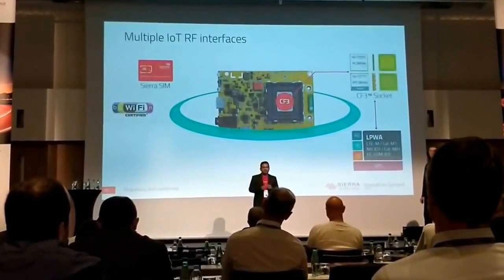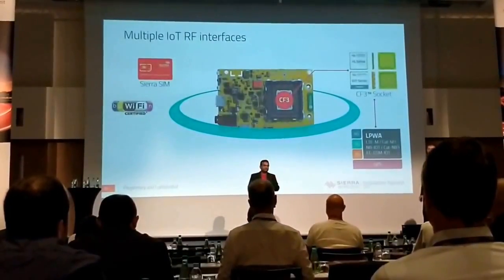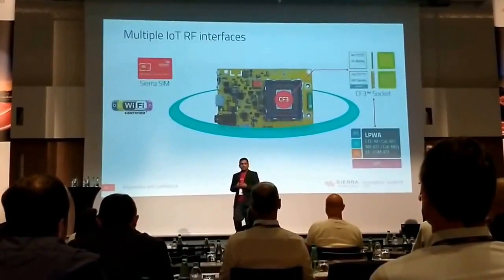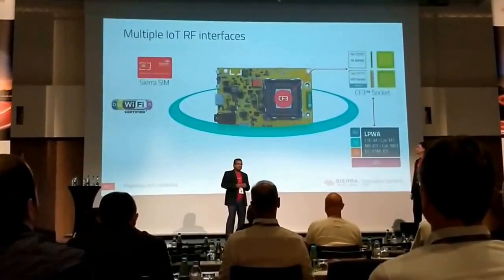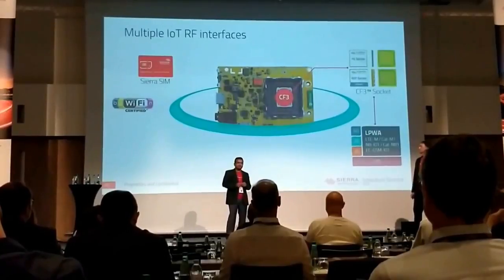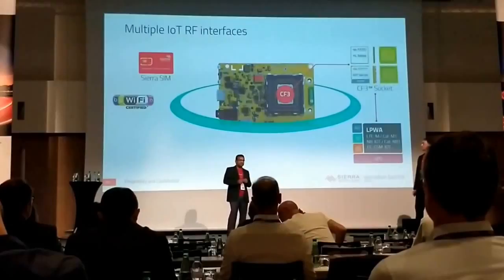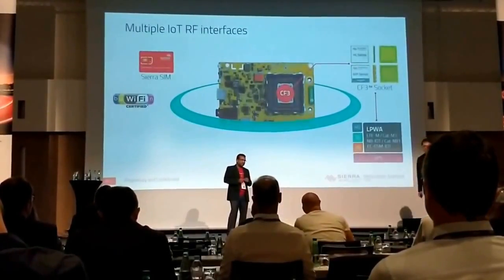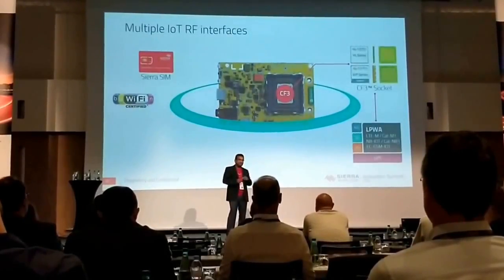We kept the good things of Mango Red. We kept the CF3 socket that gives you 2G, 3G, 4G, GNSS — all the good things from the CF3 side. Any application that you wrote on a green or a red will still work on a yellow. We're using a Wi-Fi solution which is 15 times faster than it was in Mango Red — 15 megabits per second versus 1 megabit per second.